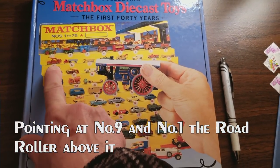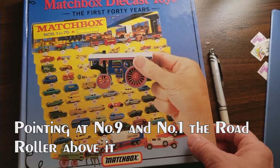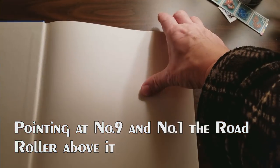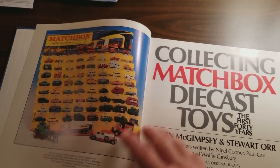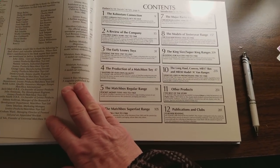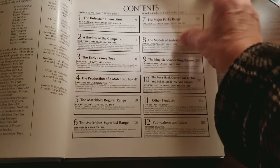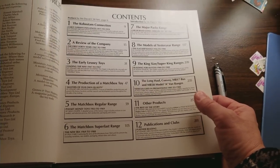They started with one and then worked their way up, but not all of these later models came right away. This book has all the information I've ever seen about the Matchbox. It was produced, I believe, in 1989 — a limited edition of around 4,000 copies, something like that — and it's very, very hard to get.